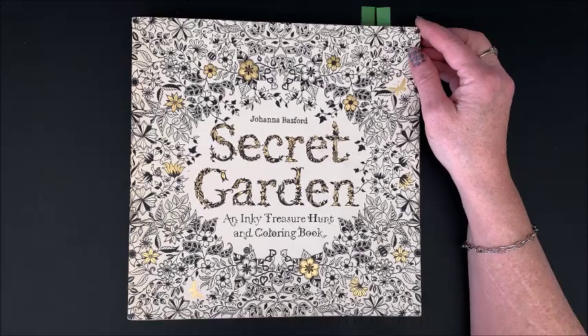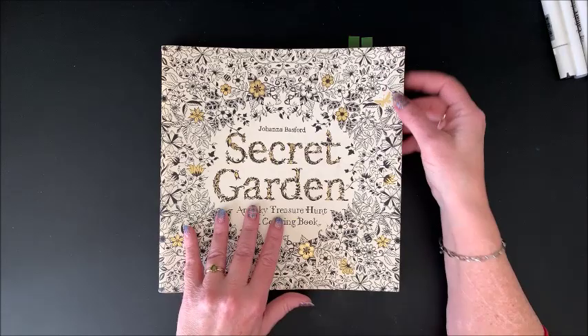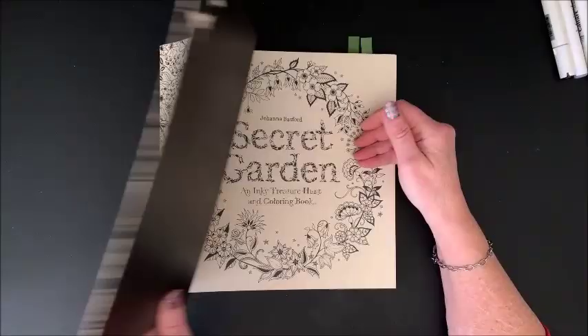Was Secret Garden, and this is the book that started it all. Johanna's Secret Garden really got the adult coloring craze going.